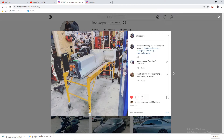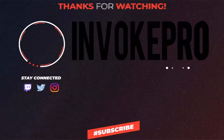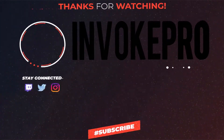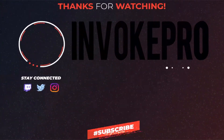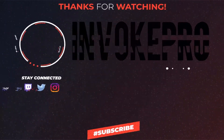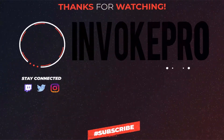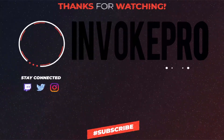If you like what you see and would like to subscribe, please follow me on Instagram at invokepro, check me out on YouTube, like and subscribe — Invoke Pro out.